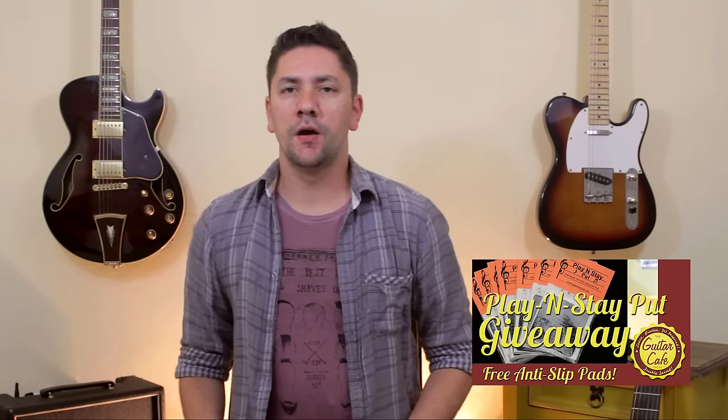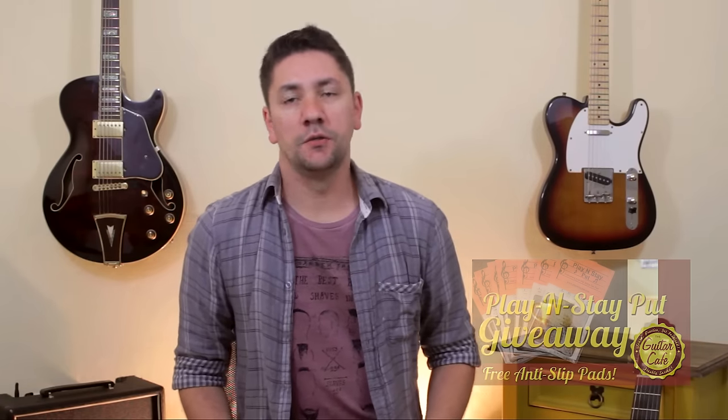Before I would like to remind you of our giveaway. We are doing a giveaway with the Play and Stay Put Pads, where we give away those pads for your guitar. So if you want to know more about the pads and the giveaway, please check this video right here. All you have to do to participate is to be a subscriber and to leave a comment on this video.